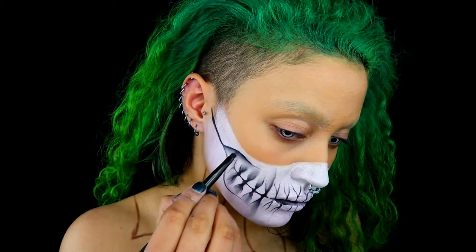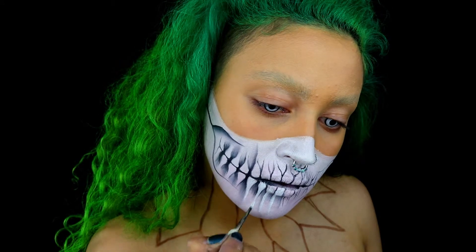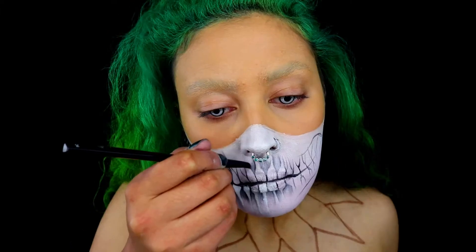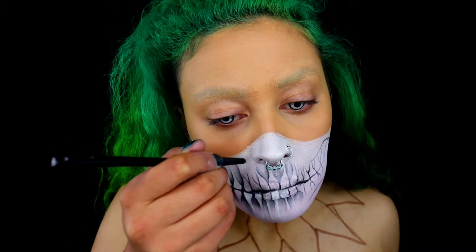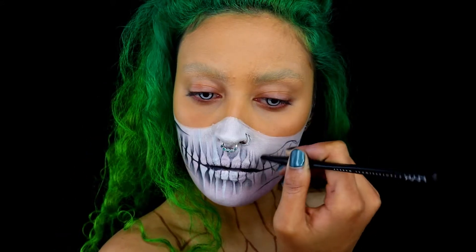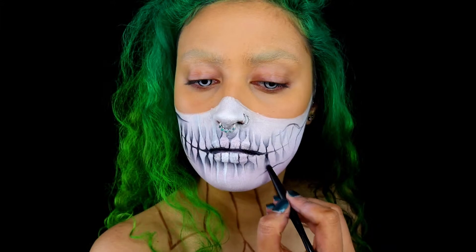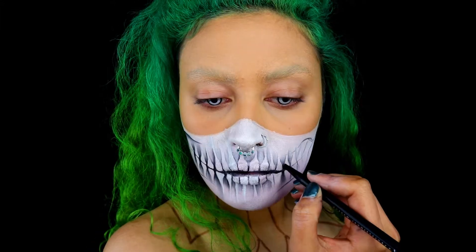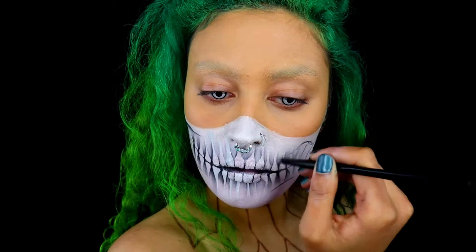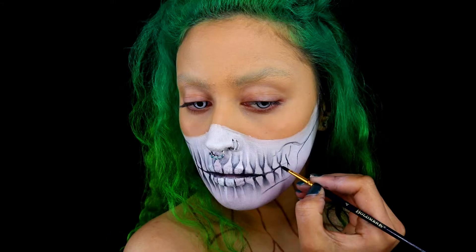To get a nice blend, pat the colour on lightly, build up slowly, and use small circular motions for a nice transition. What's important here is not to overdo the shading — don't add too much black, as it can make it look quite flat. Go back in with your paintbrush and go over the lines to really sharpen up your look and bring everything together.